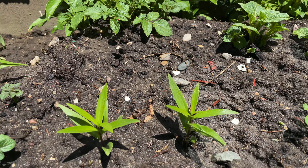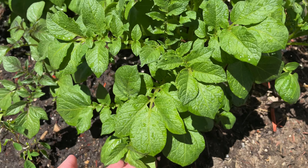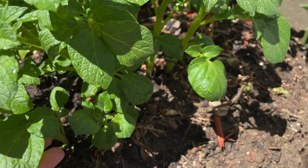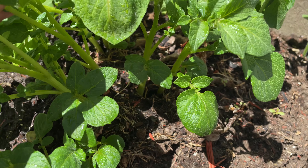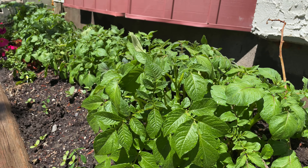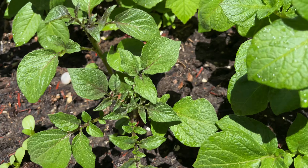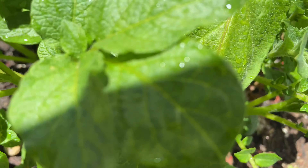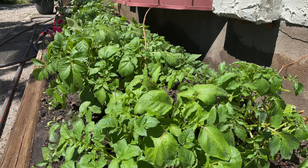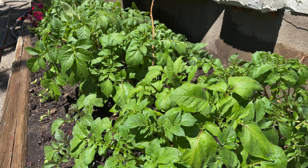We'll show you in the next vlog — thank you! As you can see, this is my first planting and now they're blooming. Look at that — I'm very happy! Thank you for watching, guys. See you on harvest day!